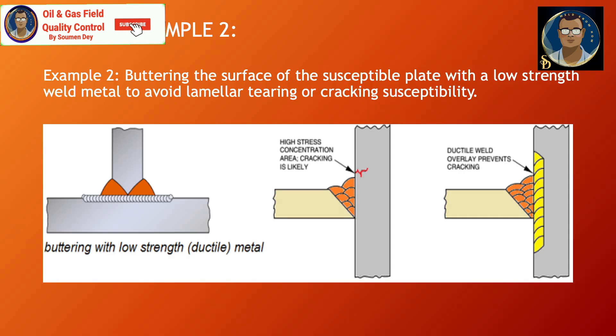Buttering Example 2: Buttering the surface of a susceptible plate with a low-strength weld metal to avoid lamellar tearing or cracking susceptibility.